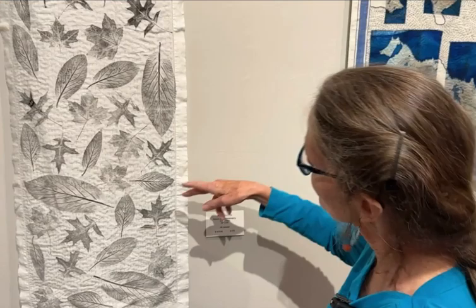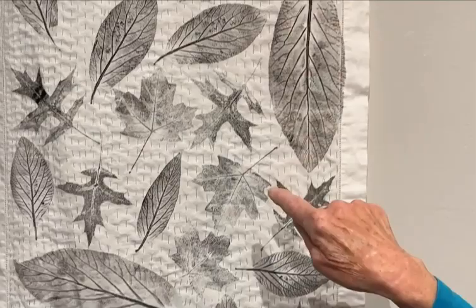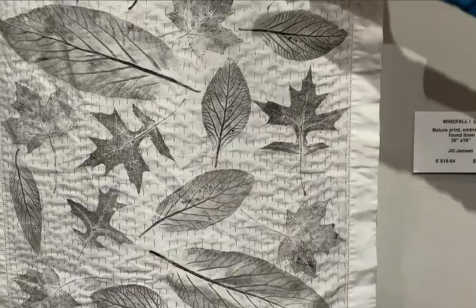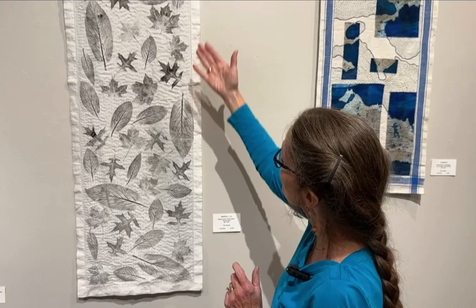This is a table runner — obviously it's a linen sort of color. These are all leaves that I collected, and this is not an eco-print, this is a nature print. For each of these leaves, it's the actual leaf that I inked on the vein side, flipped it down, and rubbed the back to transfer the ink. So I just worked across the whole thing picking up different leaves that I had found, printed it, and then did more hand stitching to kind of all go in one direction across the piece.